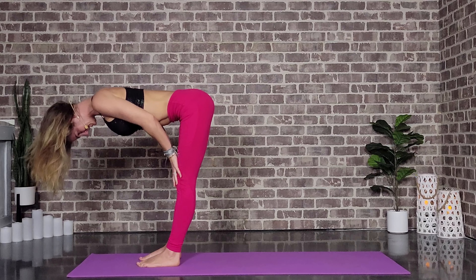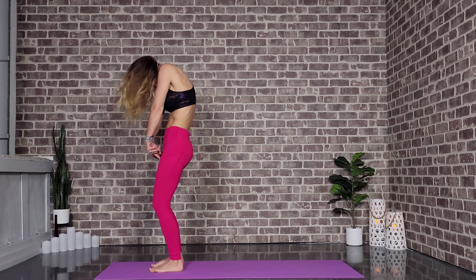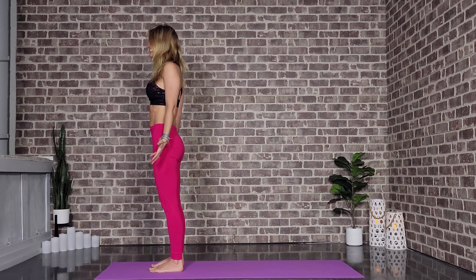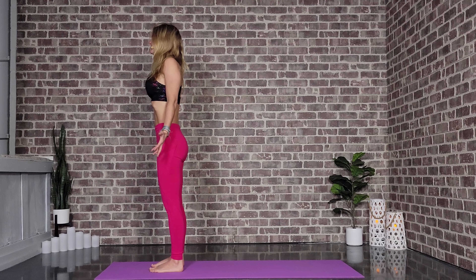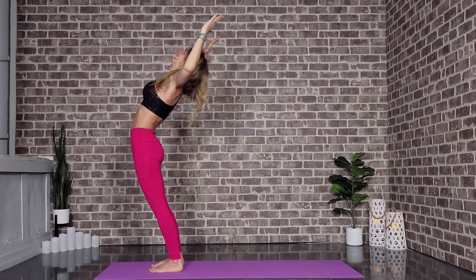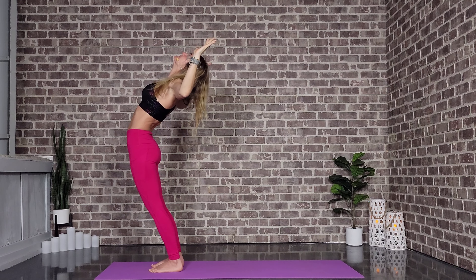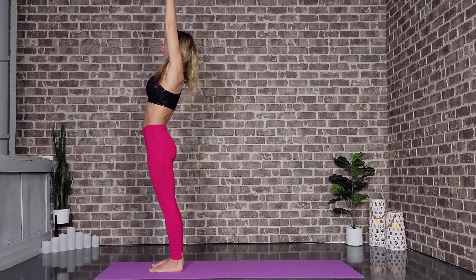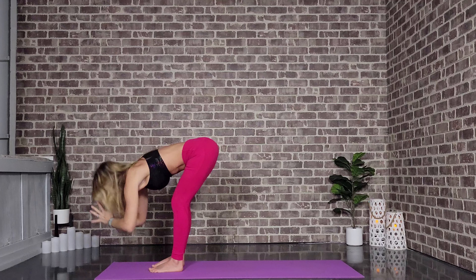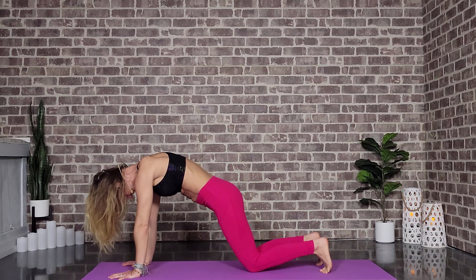Inhale, half lift — nice long length. Exhale, fold. Inhale, we're going to peel all the way to standing, rolling the shoulder blades down the back body, head and neck peel up last. Palms facing forward, big smile on our face. Inhale, arms up. Cactus those arms open, maybe taking a slight back bend. Back up, and back down into cactus — maybe a slight back bend. Back up, one more time, cactus those arms. Hands back up, hands overhead, slicing through the sky. Forward fold, half lift, plant the hands, step the feet back. Lower down — knees, chest, chin.